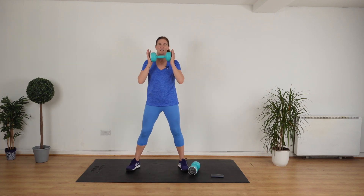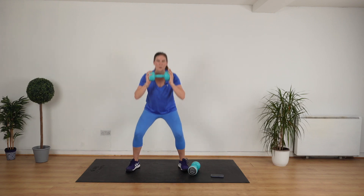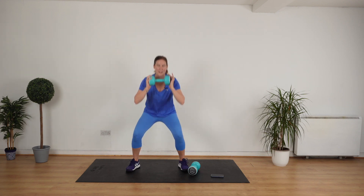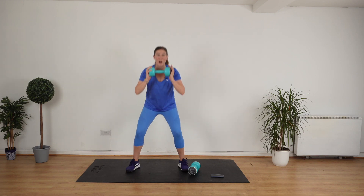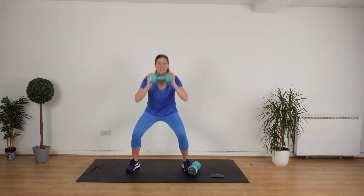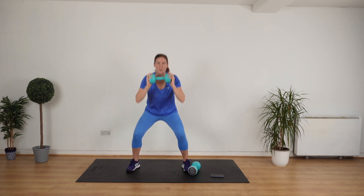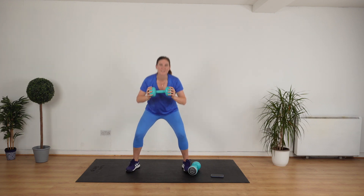Go. Ready? Go. Good. We're building lean muscle, we're getting fit, we're getting strong. You're doing really well. You don't have to go fast to get fit, although this is tough. Drop the weight if it's too tough. Eight, seven — knees and toes pointing in the same direction — six, four, three, two, one. And stop.